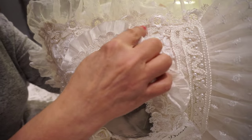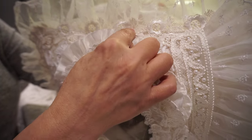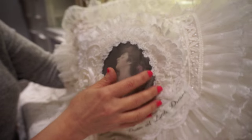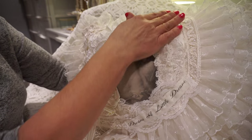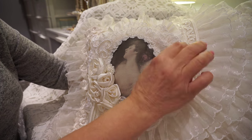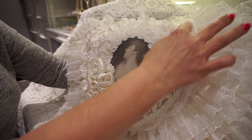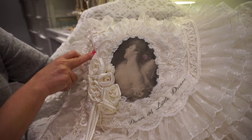Here I've used this beautiful rose applique or trim that I had. That was from a wedding dress, and this piece here was from a lady's blouse — it came already with the pearls. I really love that ribbon embroidery which picks up on the base fabric.